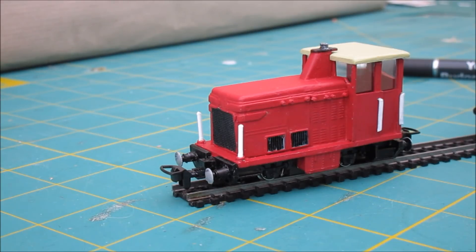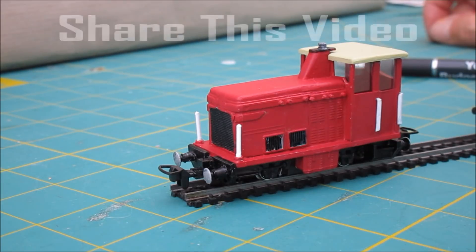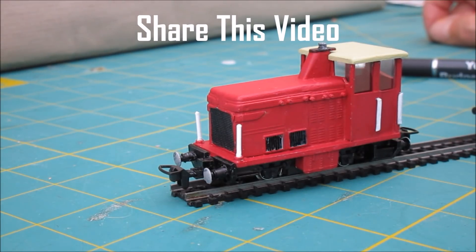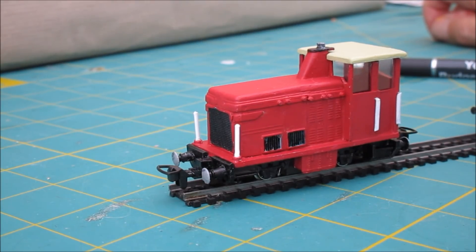So there we go — 009 coming along quite nicely. All I've got to do now is build a layout to run it on. As always, like, comment, subscribe, and share — apparently sharing is the big thing, so it'd be really nice if you'd share our videos as well. Thanks for watching and we'll see you again.